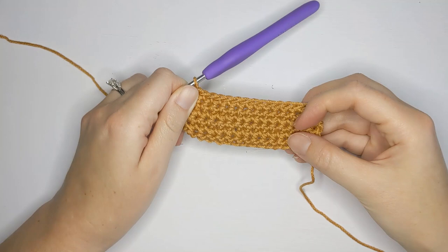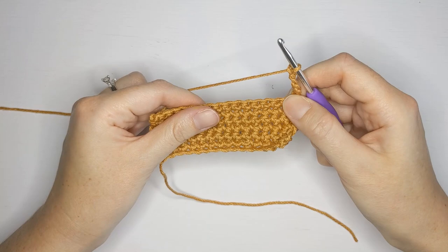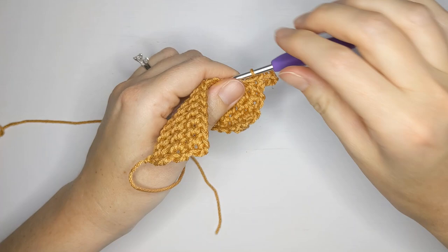Once you've completed all six rows, this is when we're going to start our mesh portion of the bag. What we want to do is chain five — one, two, three, four, five. We're going to turn our work and slip stitch into the first stitch. Insert your hook, yarn over, pull through, and then pull through that loop on your hook for a slip stitch.